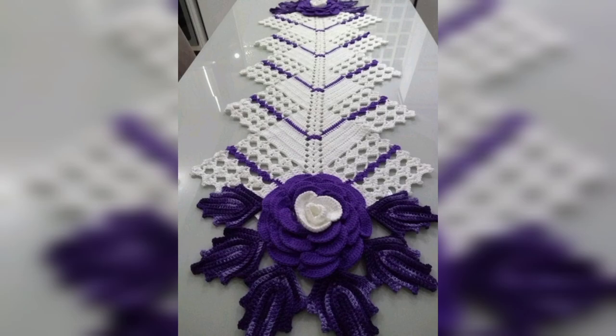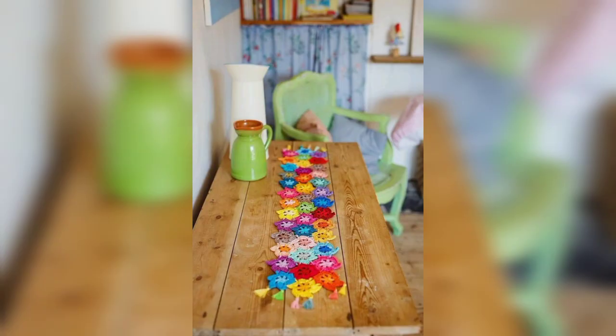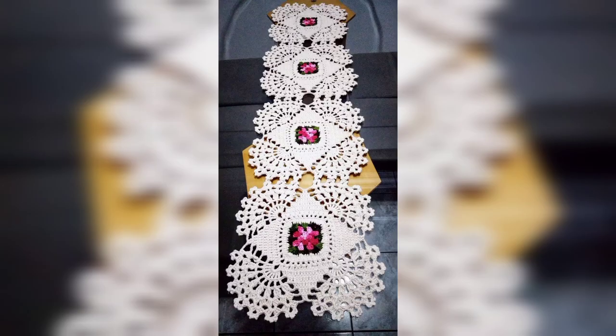The crochet table runner is an easy project for the beginner, but looking at it you can't tell how easy it is to crochet these table runner patterns.